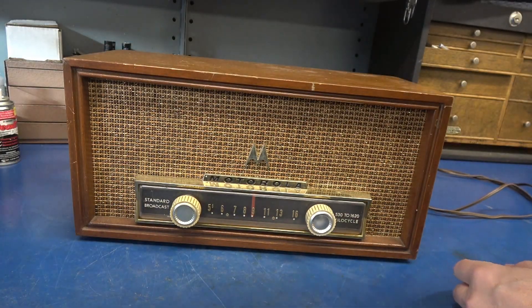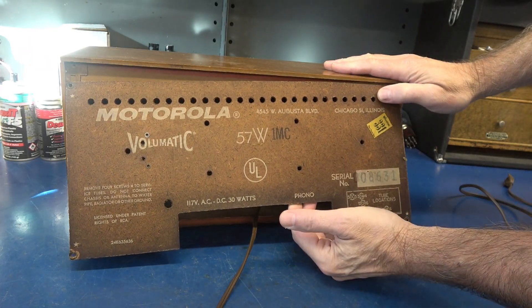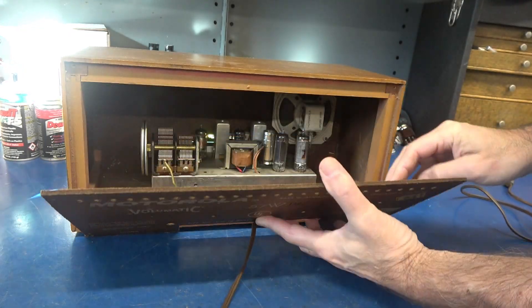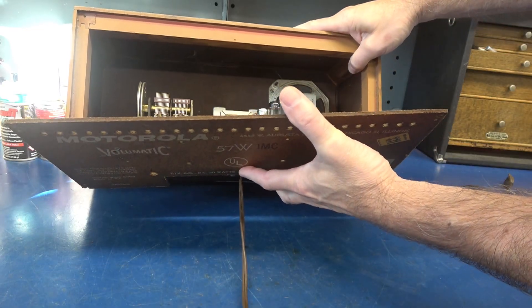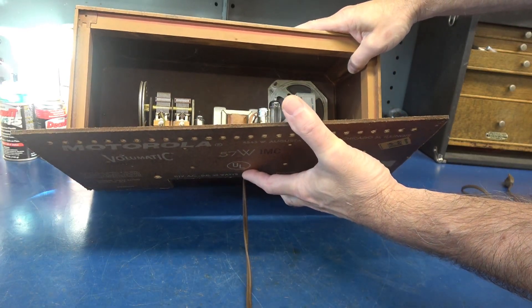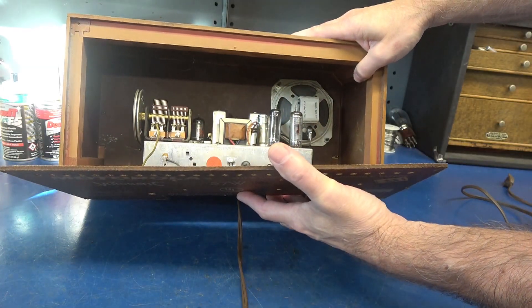Let's take a look around the back. I've already removed the screws. The back panel's in great shape. It's got the AM antenna loop. And there she is — not much going on in there. A few cobwebs. The question is, does it work?